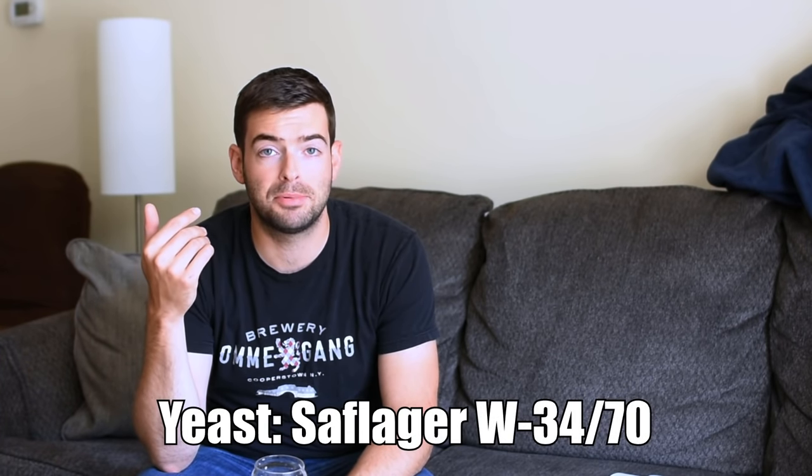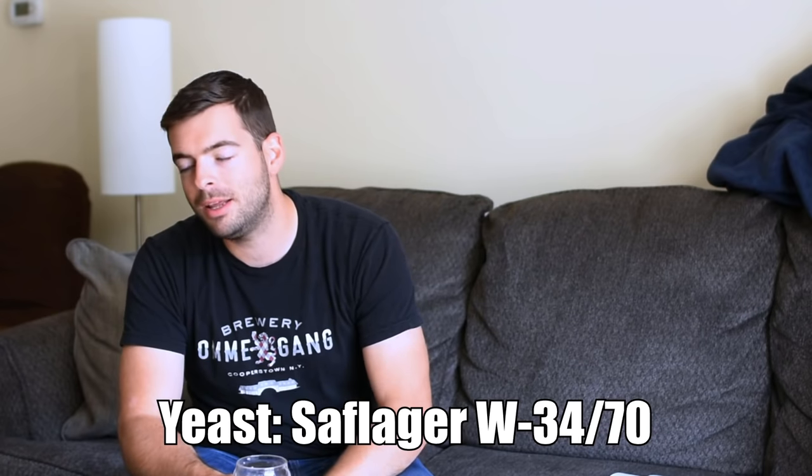Another thing we're going to be doing is pressure fermentation. I did this with my Oktoberfest and it worked really, really well. The advantage of pressure fermentation is that you can essentially take a yeast that is not meant to be fermented super warm and ferment it super warm. By applying outside pressure to the fermentation, you are actually able to suppress all of the nasty fusel alcohols, off-flavors, and generally undesirable yeast esters that you might get from fermenting warm. I will be using a lager yeast that is notorious for fermenting super clean at high temperatures, even without pressure fermentation, but the pressure is kind of a catch-all.